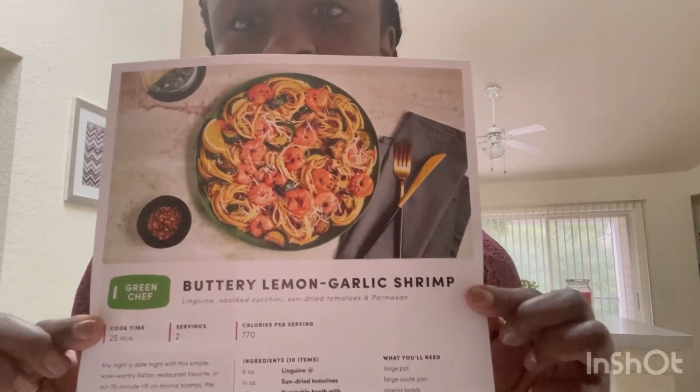I got the buttery lemon garlic shrimp, the honey citrus glazed salmon, and the Swedish meatloaves. Tonight I'm going to go with the buttery lemon garlic shrimp because who doesn't love shrimp? I'm trying not to eat out as much — save my coins. I want to get back to traveling post-pandemic, get back out there seeing the world.